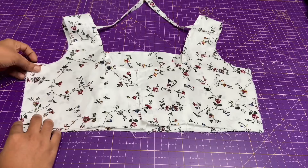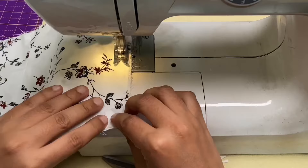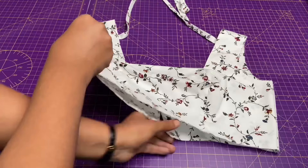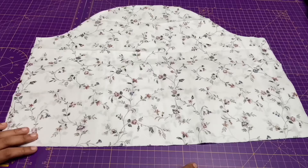Next I'm going to stitch the sides with the right sides together. So pin in, then stitch it. As you can see I have stitched the sides and overlocked it. You can even use pinking scissors.